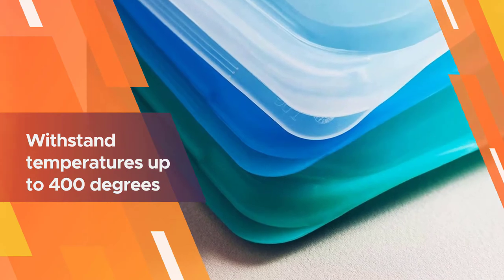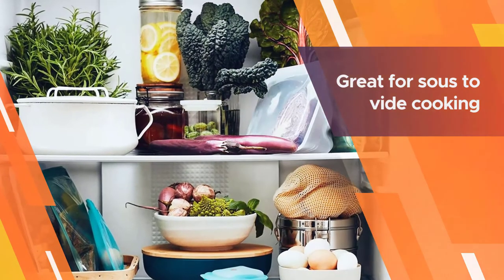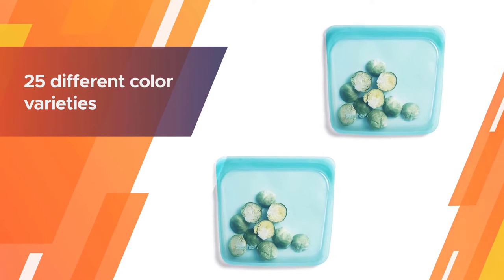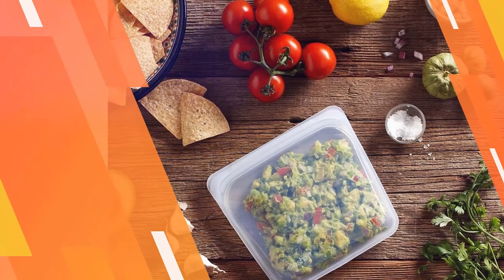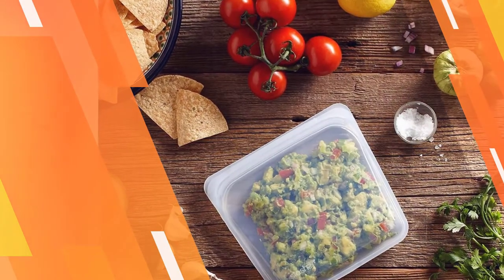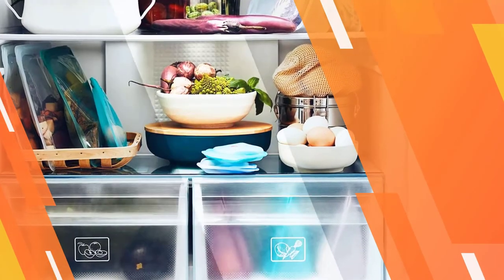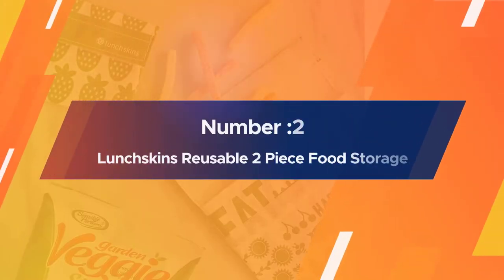They are safe to use in the microwave, dishwasher, and freezer. These bags can withstand temperatures up to 400 degrees in the oven or in boiling water, so they're great for sous vide cooking. To make them even more of a draw, there are 25 different color varieties so you can choose your favorite shade.